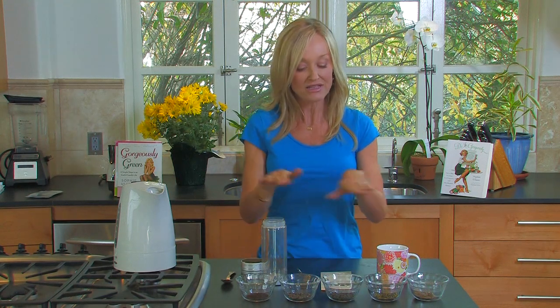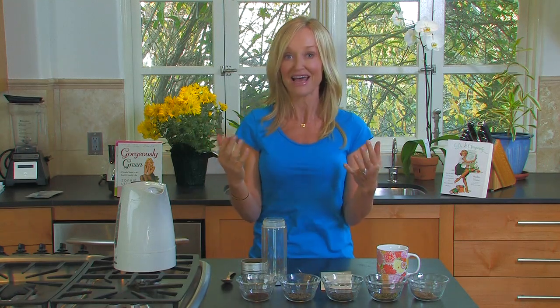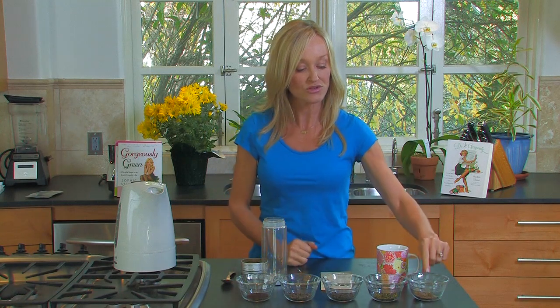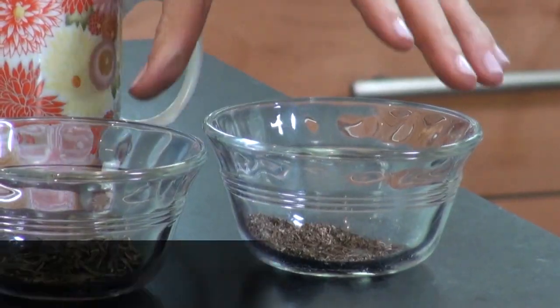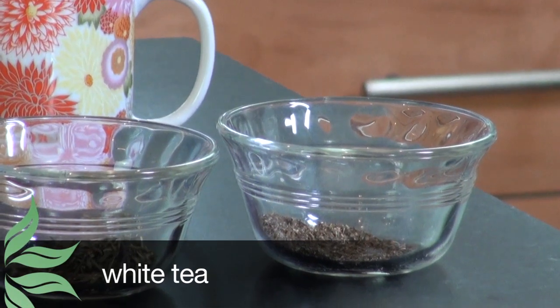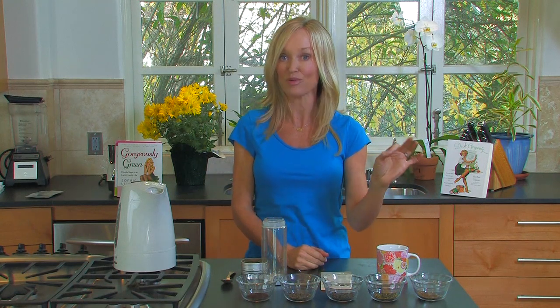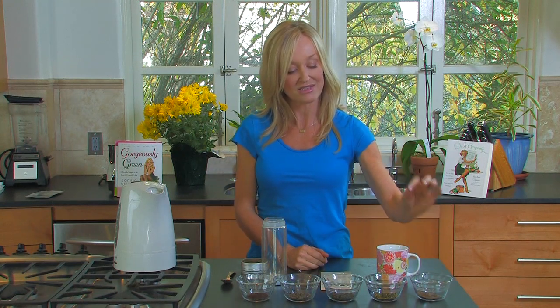There are hundreds of different kinds of green teas — Japanese varieties, Chinese varieties, Taiwanese varieties. For simplicity, let's go through the main types. First, there is white tea, which comes straight from the bush with no roasting or oxidizing. It is probably the most beneficial to your health because it's very high in polyphenols, though its flavor is very, very light.